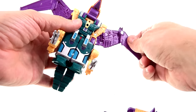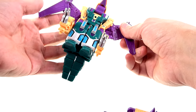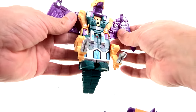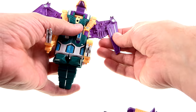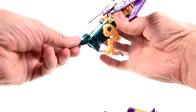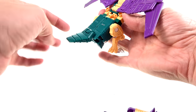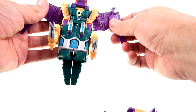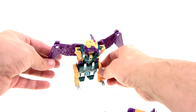Your mileage may vary — that's definitely true with every transformer. You might get loose ball joints, whatever the case may be. It's got his little purple tail, or purple-green if you're colorblind, and that moves up and down as well. For some comparisons with some of these other guys, here we have him with Ripper Snapper, the little shark dude.